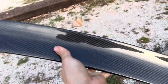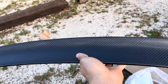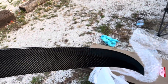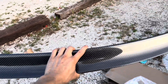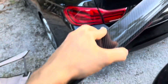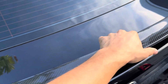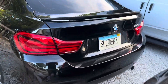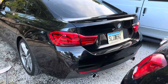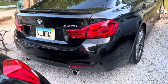Everything else out there is M4 replicas and aggressive high-kick sporty spoilers. I really just wanted something subtle, something that isn't going to look like race car vibes because I'm trying to go for a more sleeper look — a respectable luxury sleeper look.